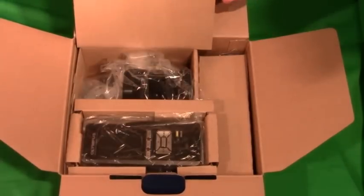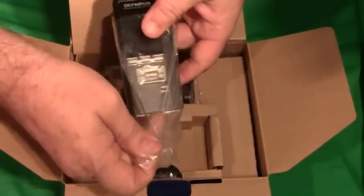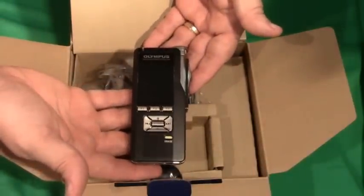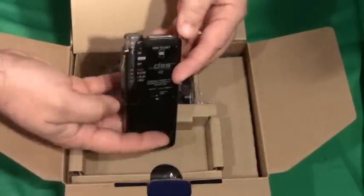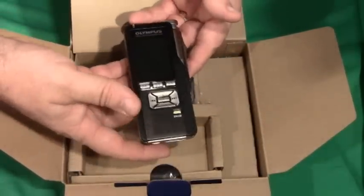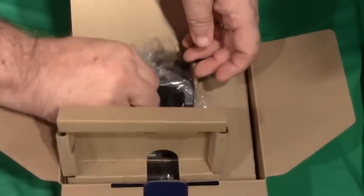Packed tightly underneath is the recorder itself — you'll see that it's very snugly wrapped. This is the new DS7000; it is the Cadillac of the Olympus line. We'll be going over that in another video.